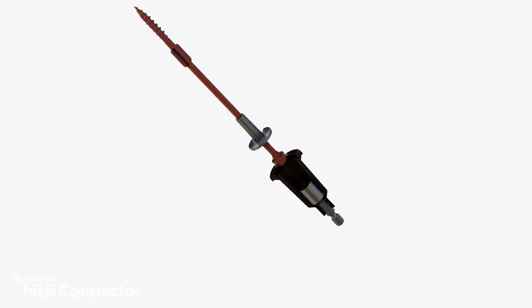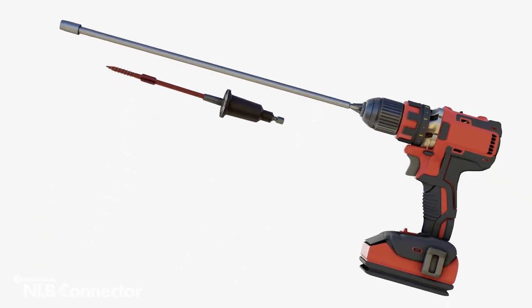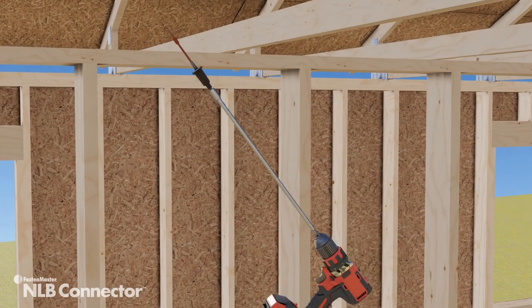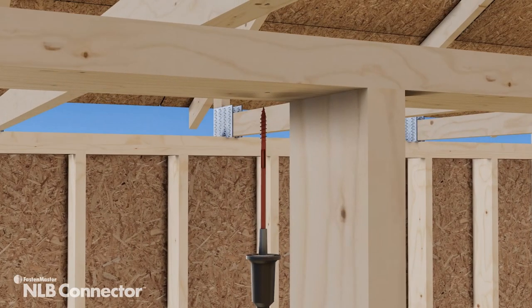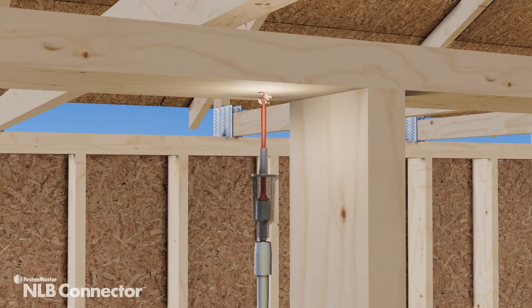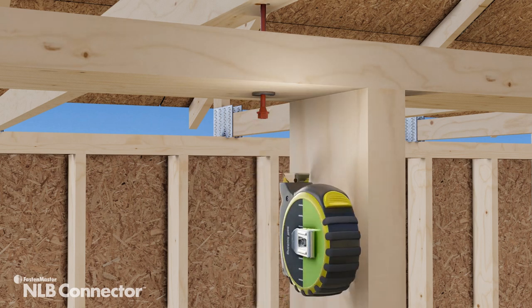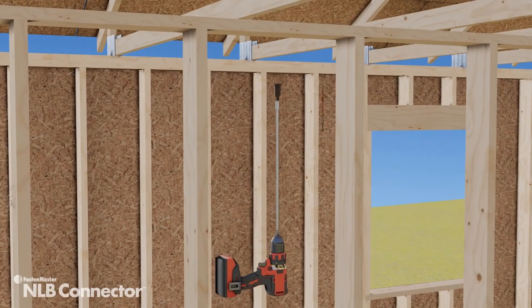When affixed to a standard 18-volt cordless drill and an 18-inch or greater extension bit, the NLB fastener can be easily installed, all while standing safely on the floor. Installation is as simple as lining up the NLB underneath the plate and centering it on the truss above. The setting tool embeds the sleeve into the plate and leaves the screw ¾ of an inch proud, allowing for both upward movement and easy inspectability.